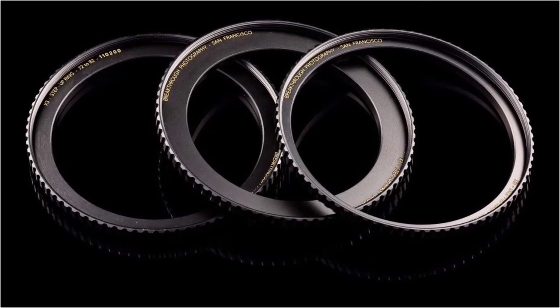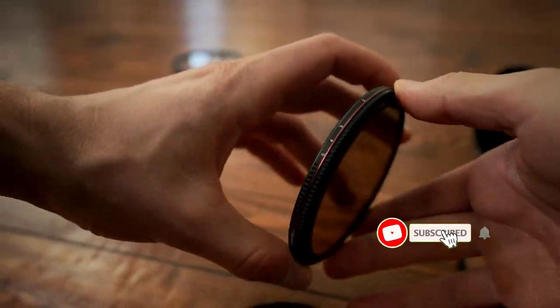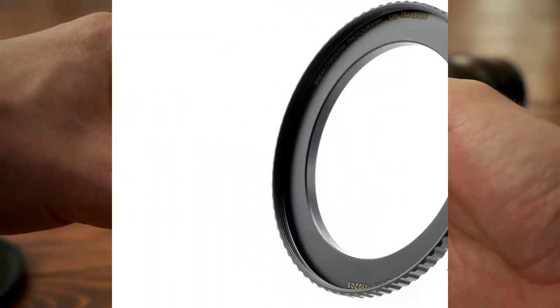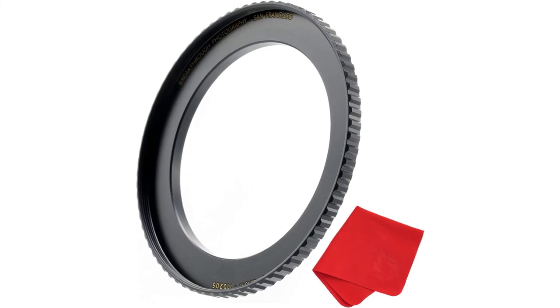The result of better construction and materials, combined with a proven design, makes this step-up ring the most durable and functional step-up ring available to professional outdoor photographers. The reach and application of this filter adapter ring involves appropriate traction and gives optimized performance. Our step-up adapter ring is made up of high-quality material brass, which will surely sustain for more than 25 years.